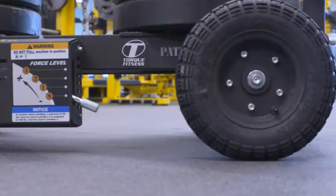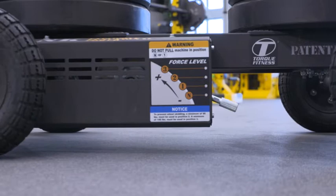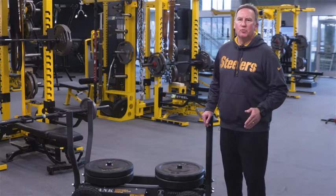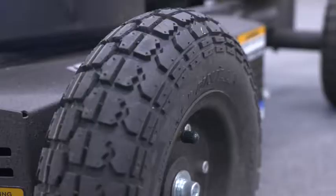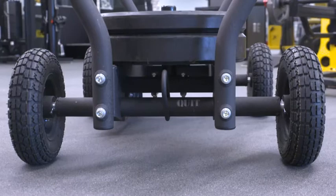The last thing to talk about on the Tank is the force level box and the force level handle. This is where you increase or decrease force for many different Tank movements and lifting styles. With the understanding that the Tank is like no other sled on the market because of its variable magnetic resistance — the harder you move, the greater the resistance becomes; the less you move, the less resistance it becomes — this allows you to maintain perfect form for any exercise on the Tank.